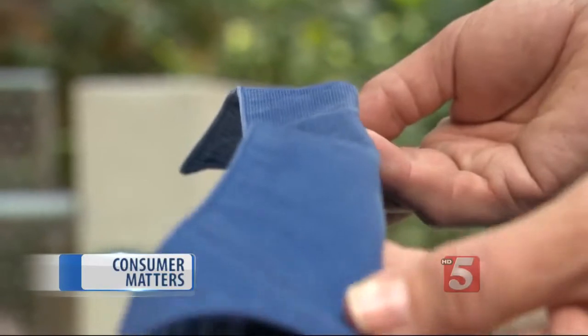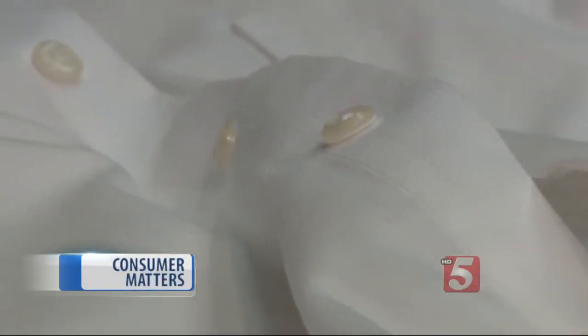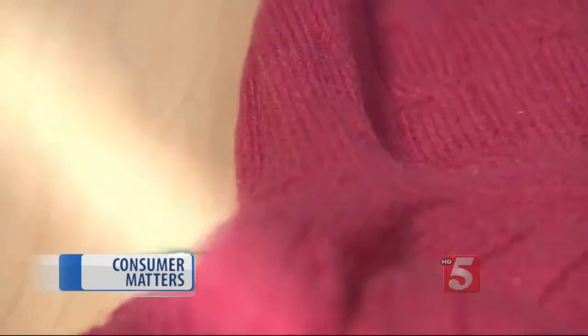Everyone has things in the closet that are too nice to toss but too worn to wear. These tips from Consumer Reports' ShopSmart magazine will help breathe new life into your old clothing. For less than $15, a fabric defuzzer can remove ugly pills and make your sweater smooth again.